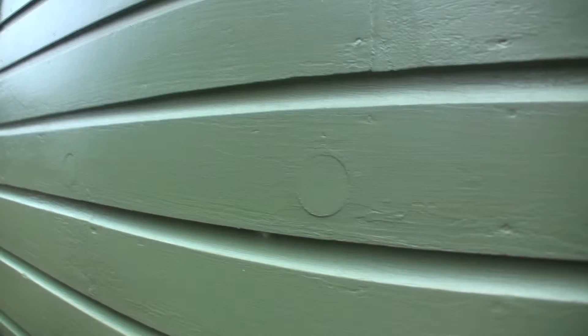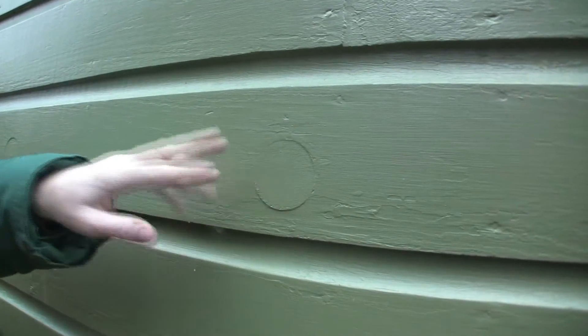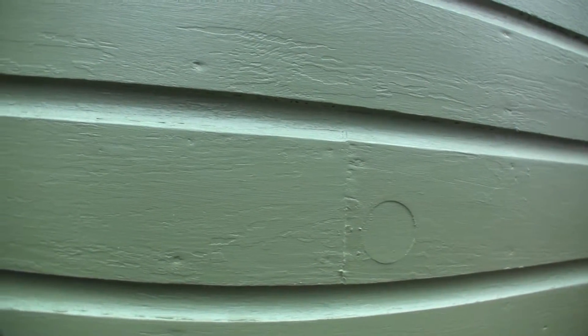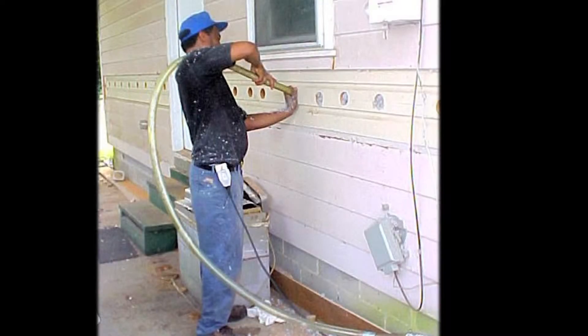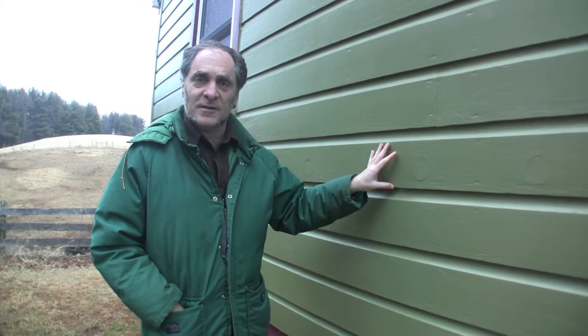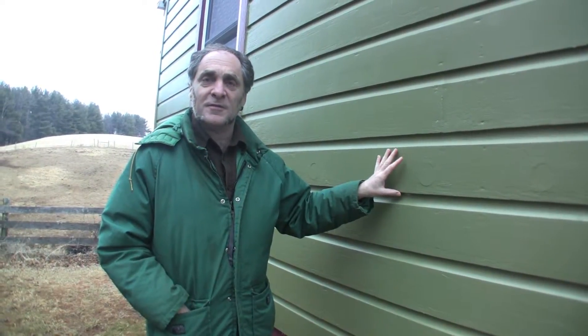We can see by these holes here that this wall has been insulated. The way to insulate a wall after construction is to cut a hole — usually about this size — and stick in a hose. This is one of those jobs you can't really do on your own. You need very specialized equipment that can blow cellulose or fiberglass under enough pressure to fill the joist cavity and fill it tightly.